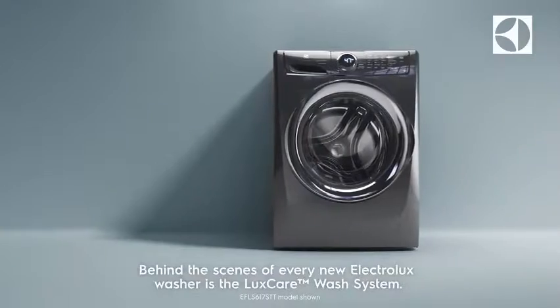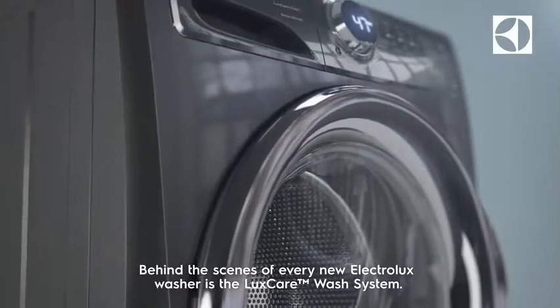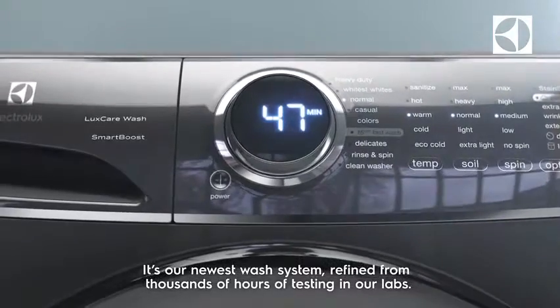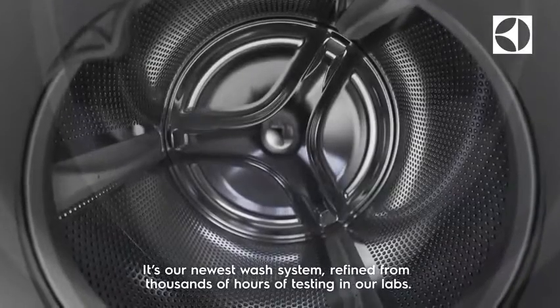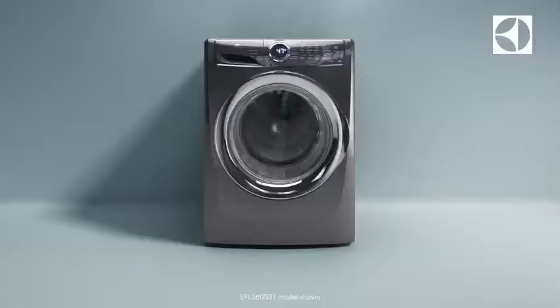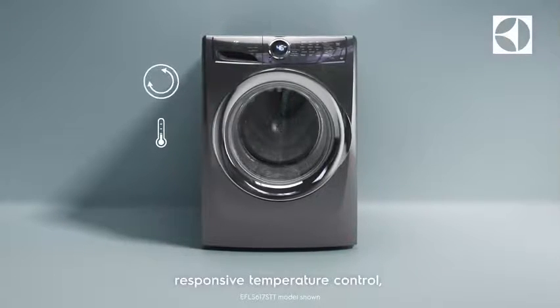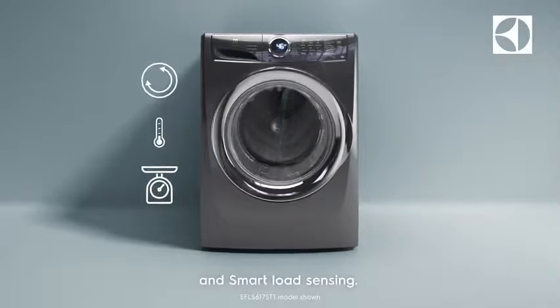Behind the scenes of every new Electrolux washer is the LuxCare wash system. It's our newest wash system, refined from thousands of hours of testing in our labs. It gives you improved wash actions, responsive temperature control and smart load sensing.